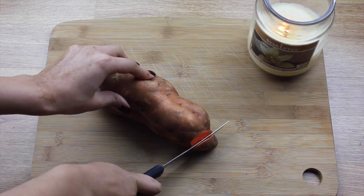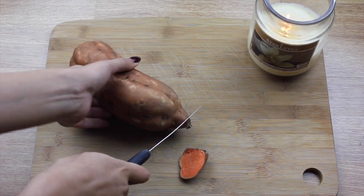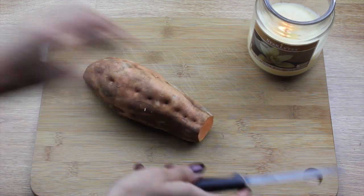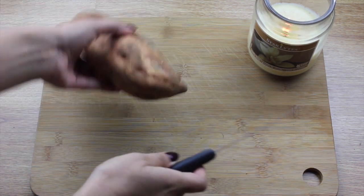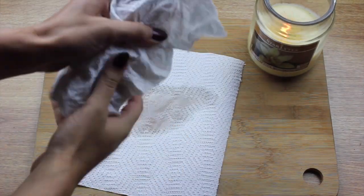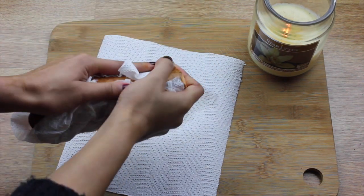The first step is really very simple. All I'm doing here is just cutting off the unwanted parts of the potato. It is also at this point where I preheat my oven at 190 degrees, that's about gas mark five.